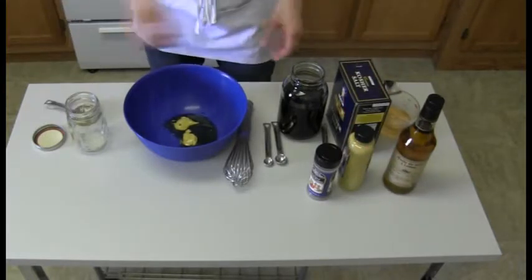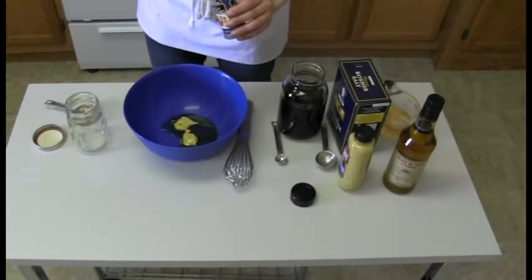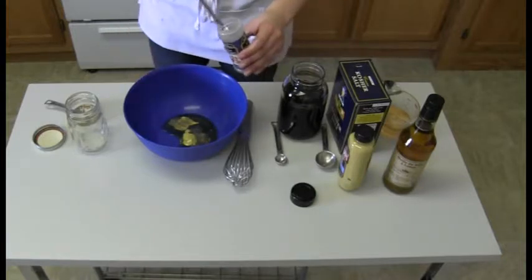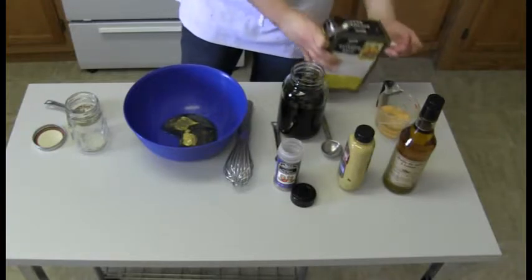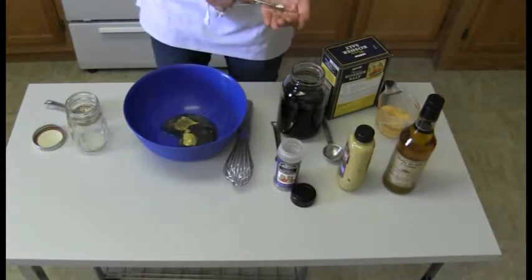Now we're going to put in a little bit of salt and a little bit of pepper. Fresh ground is ideal, but don't be afraid to reach into your spice rack and grab some pre-ground black pepper. We're doing one-eighth of a teaspoon of ground black pepper and one-eighth of a teaspoon of salt.